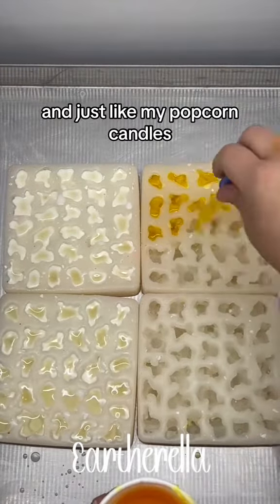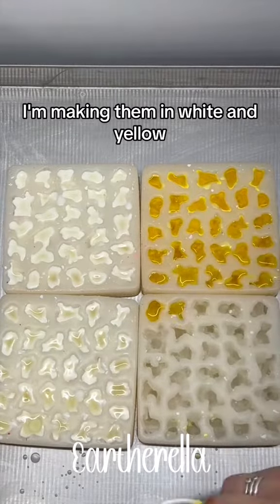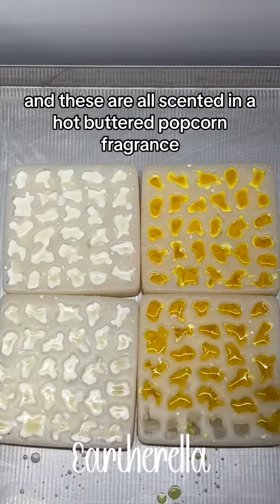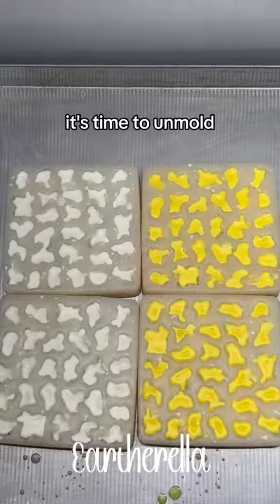And just like my popcorn candles, I am making these in two different colors. I'm making them in white and yellow so it kind of looks like buttered popcorn. And these are all scented in a hot buttered popcorn fragrance. And then after they have set up, it's time to unmold.